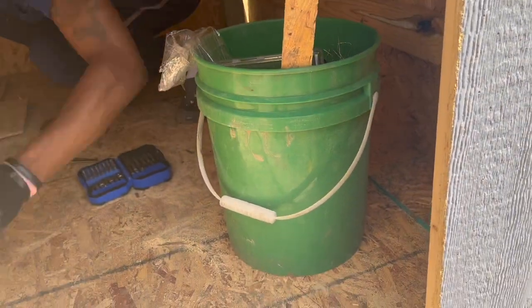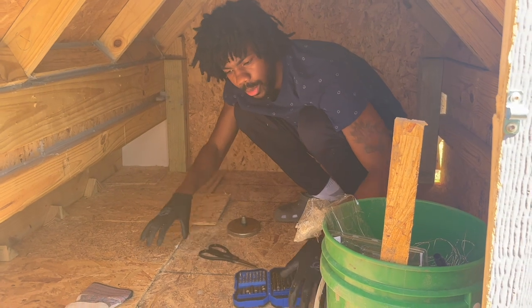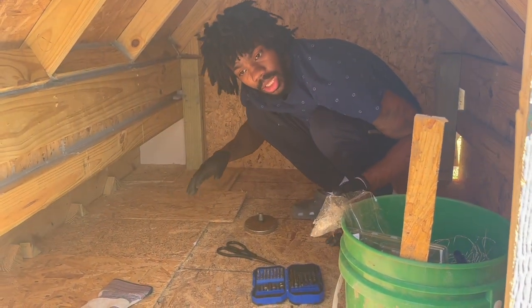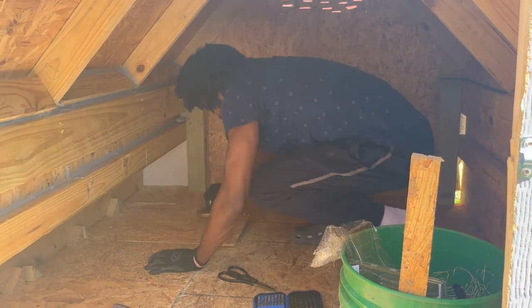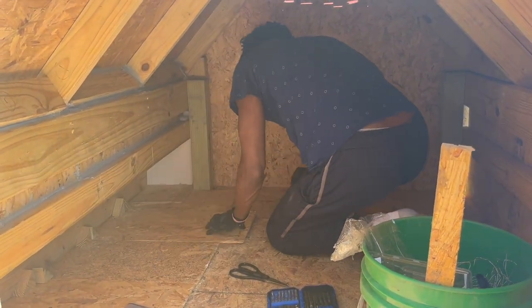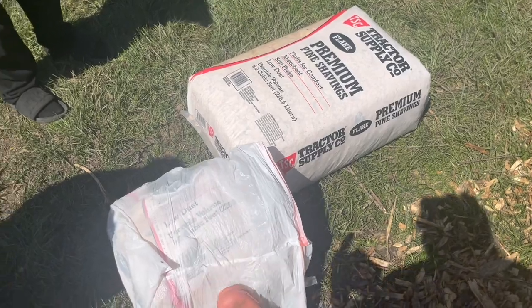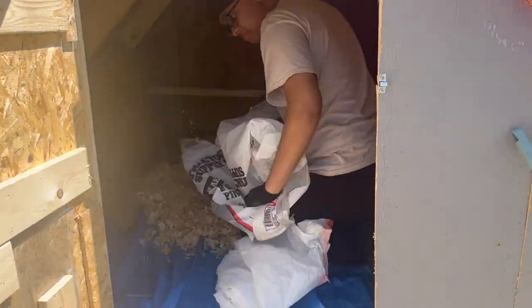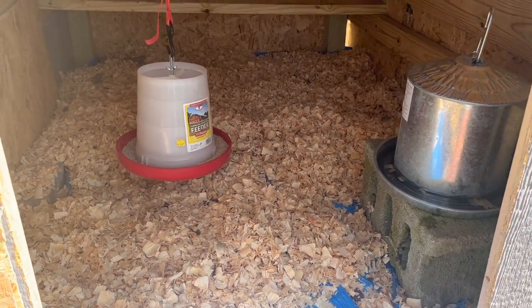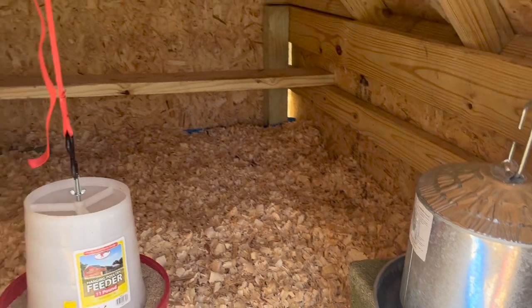We got the buckets. My mom had a great idea - to make it easier to clean, I'm going to put a blue tarp over the bottom, then put the hay and wood shavings on top. When we go to clean it, I just have to pull out the blue tarp. So what you're going to do is take these shavings and spread them all at the bottom to cover up the whole blue tarp. We got the food hanging up on the ratchet strap and the water on the super block, and it's time to move them in.